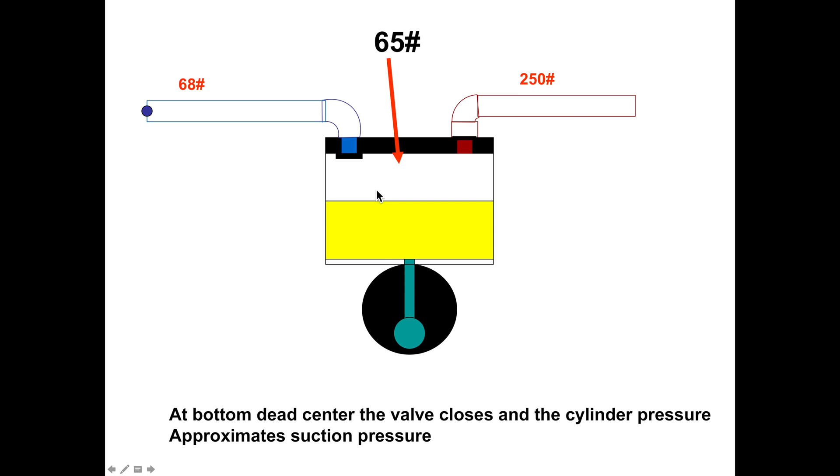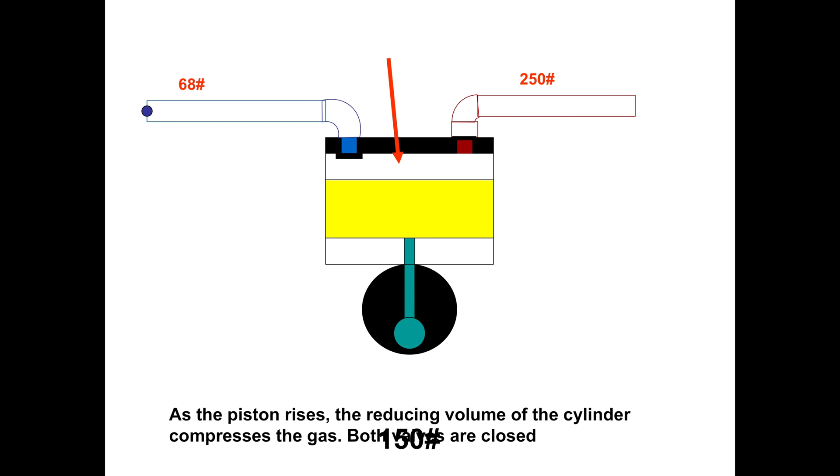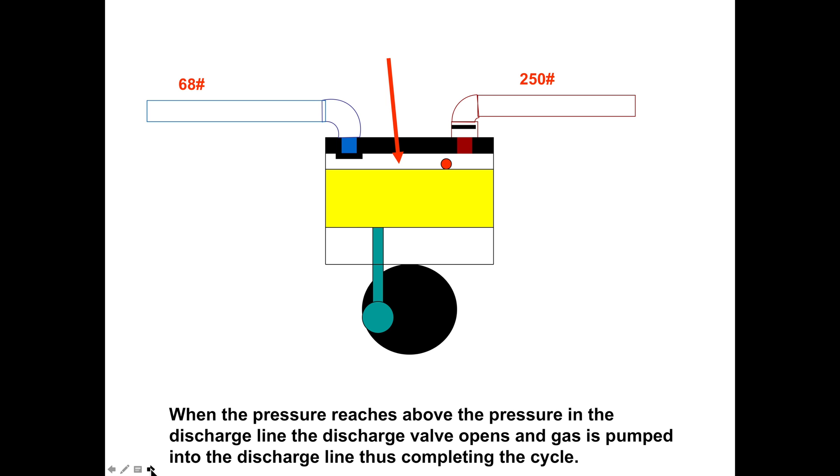As it gets all the way down to the bottom, we're going to be pretty close to the suction pressure because it's pulled that gas in due to the pressure difference. Now the piston starts going back up — all the valves are closed at bottom dead center. As the piston rises, the pressure increases because there's less space. When we get above the head pressure — head pressure is 250 pounds — when we get to 260 pounds, this discharge valve is going to open and the gas moves out.